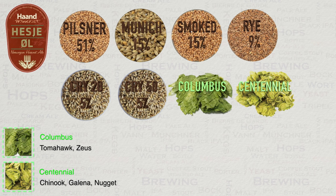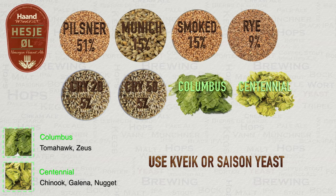The last element of this brew is of course the yeast. The brewery themselves naturally used a kveik yeast strain, and I would urge you to try this. If not, then I have suggested a Saison style yeast in the recipe with fermentation instructions.